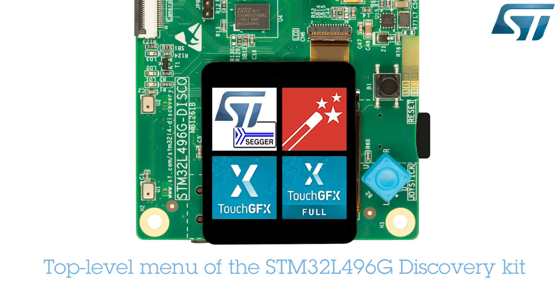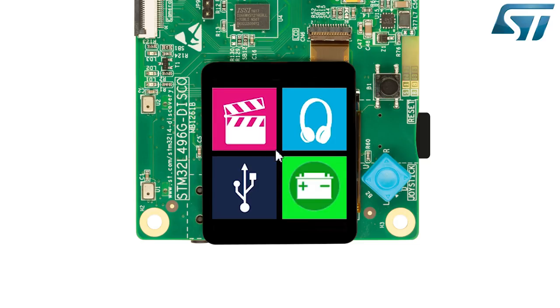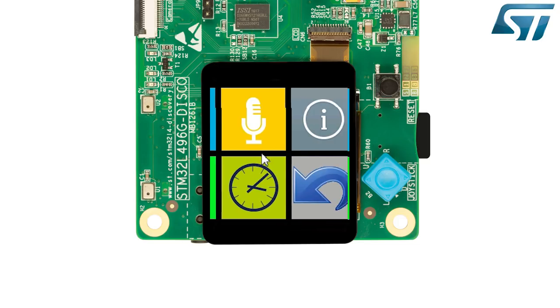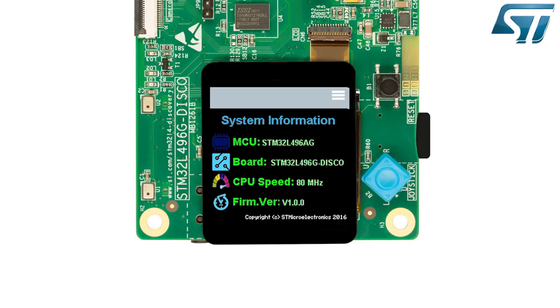You can use the touch screen to navigate through the demonstration menus on the LCD screen. Press the STM Win icon to enter the demonstration. STM Win offers several modules, four of them being displayed per screen. Slide your finger left or right across the screen to move from one to another. First, let's check the system information application.